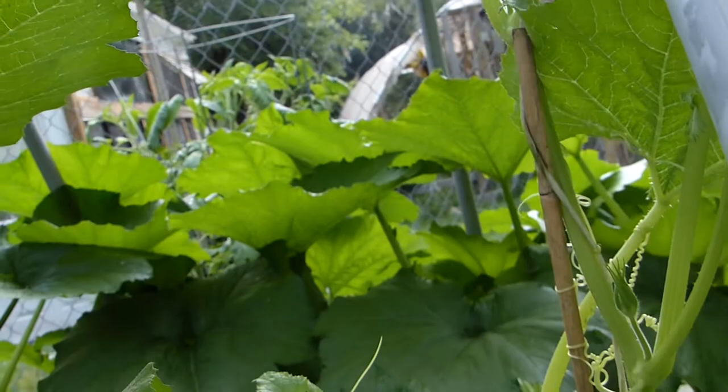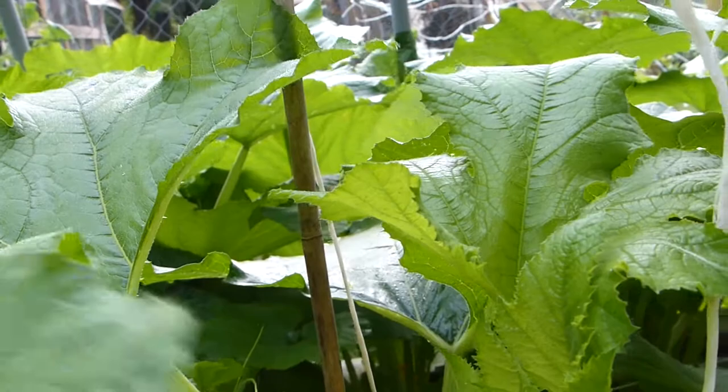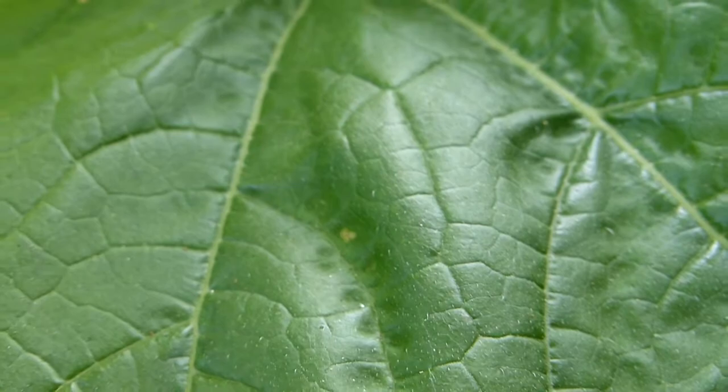All it takes is a little diligence to try and fight these bugs off your squash plants. I have tried so many ways last year. Here goes another one — right there, a tiny little speck. I know I won't be able to find each and every squash vine borer egg, but what I can find, I will try to dispose of.